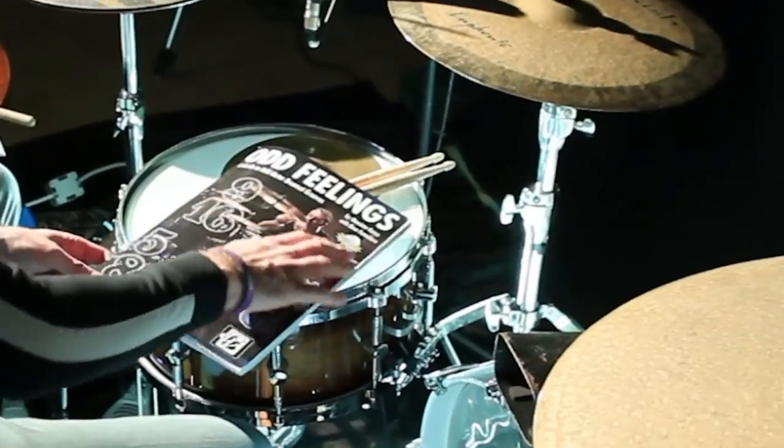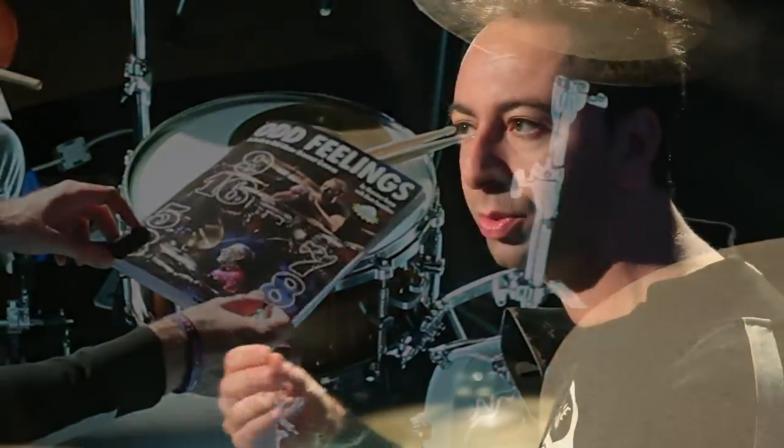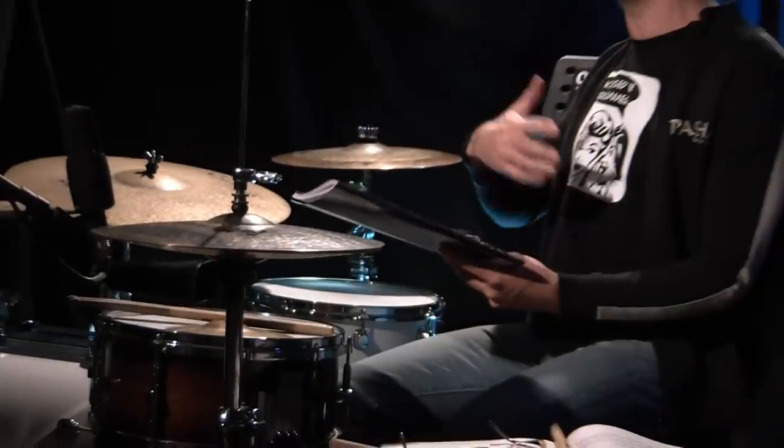This 'Odd Feelings' book is just a very step-by-step guide to make people and students understand what's up in this beautiful odd meters world. When Don Famolaro asked me to write this book with him, I was really honoured.